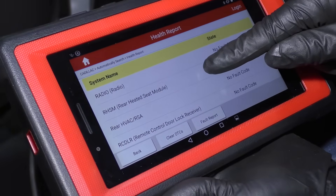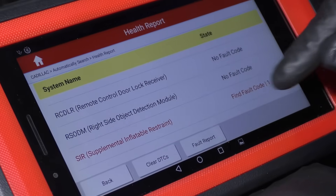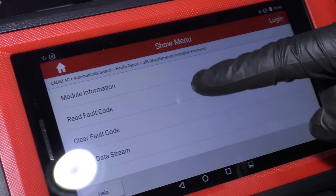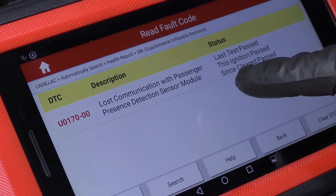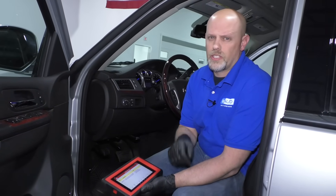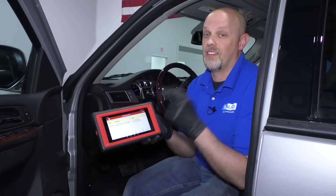And then the radio — so many modules. Remote control door lock receiver — that has to do with the remote itself, so there's a separate module for that. The SIR module is basically the airbag module. There is a fault code in that module, so we can click on it and read that fault code: lost communication with passenger presence module. That could have been caused by low voltage from the battery or even a loose connection. This shows that the modules are actually talking to each other — the passenger presence module was talking to the airbag module, it wasn't seeing it, so it came up with a code. That gives us direction and makes it a lot easier to diagnose.